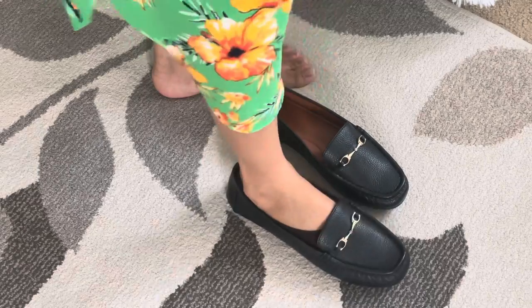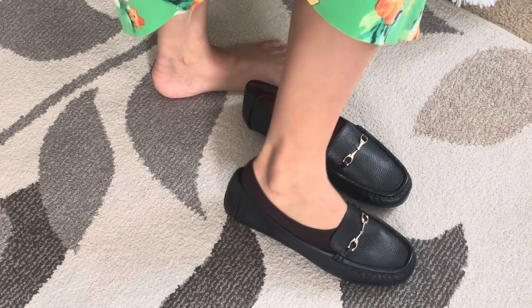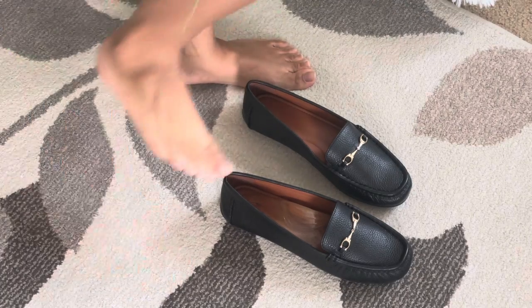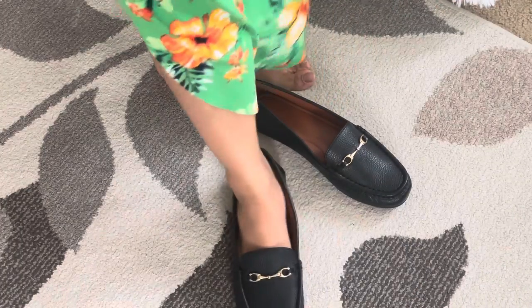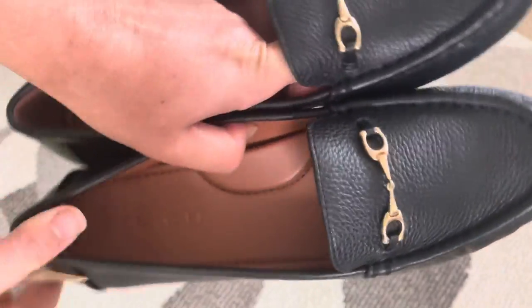For me — some people like to wear socks even if it's showing — but I prefer not using a sock, so I need to replace this with the right size. Thank you for watching, be safe always, bye for now.